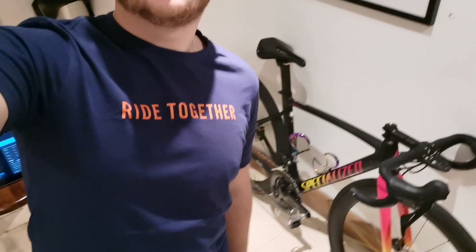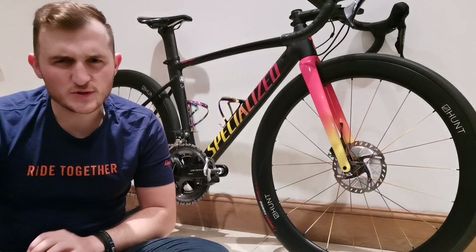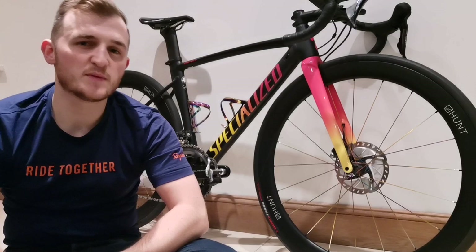What I wanted to talk about today is this — my Specialised Allez Sprint. I'm going to talk you through some of the things that I like about this bike. Just to be clear, this is things that I like about the bike. Try to ignore the super special wheels that I love so much, but they really deserve their own video, which they'll probably get pretty soon.